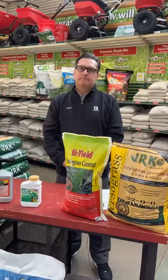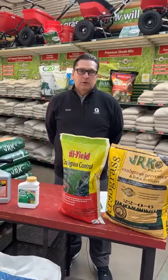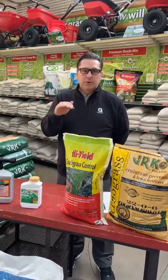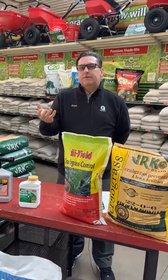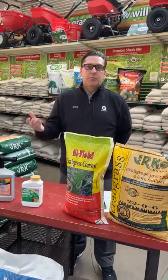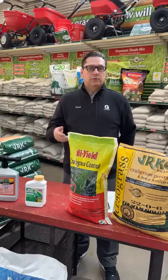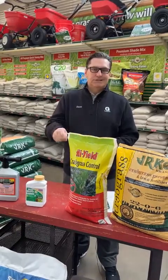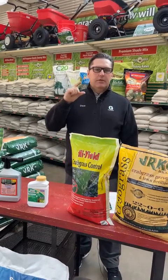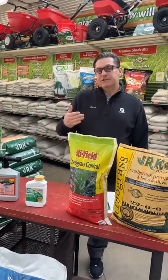If someone has a bare spot in their lawn, when should they do seeding? It goes back to that 54 degrees soil temperature — that's the magic number. To find that out, you can go online. We track it through the Minnesota Department of Ag, or through the University of Minnesota Extension. Or you can buy a soil thermometer — we have those here too — and just stick it in the ground at about a two to three inch depth and watch your temperatures. That's the ideal for seed to germinate.